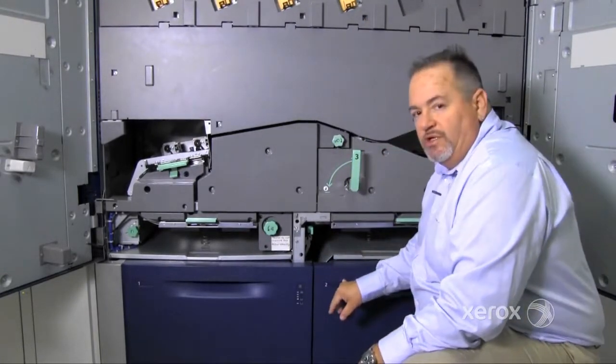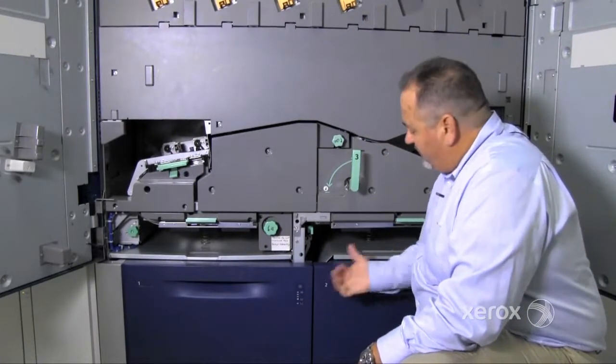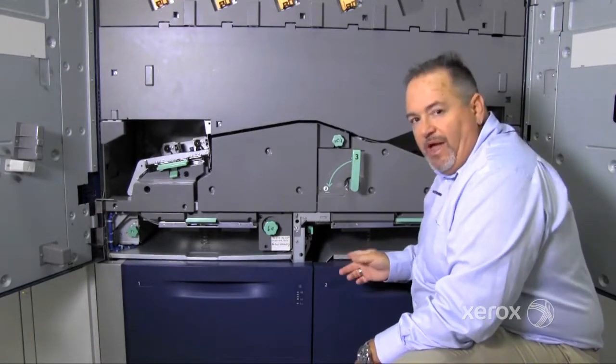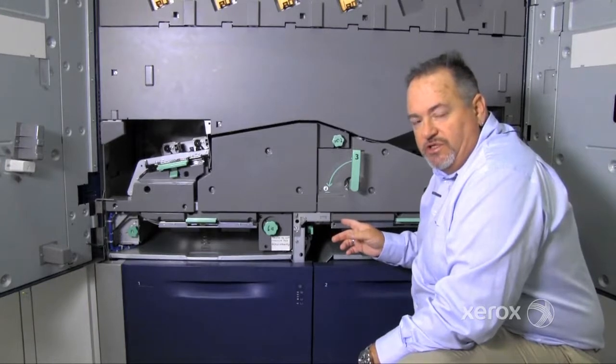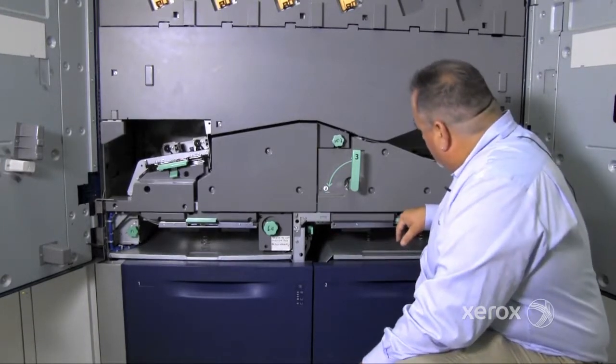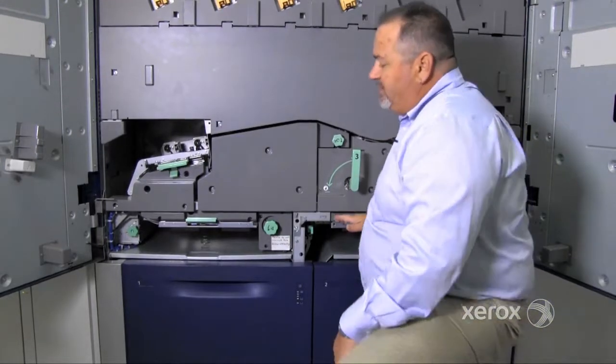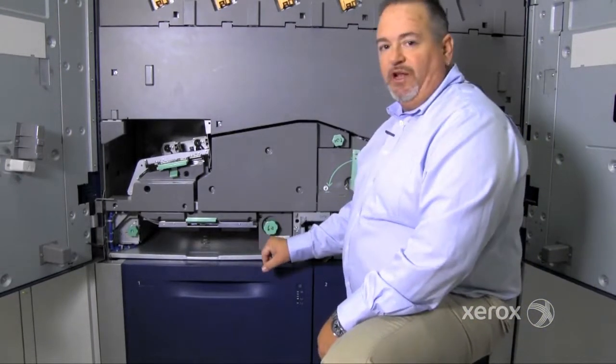Paper fed out of tray 2 is done the same way — it feeds out of the right-hand side of the tray. It goes around a baffle that's underneath the fuser, which is the 7G baffle, goes across the 2A transport, and then follows the same paper path as paper fed out of tray 1.